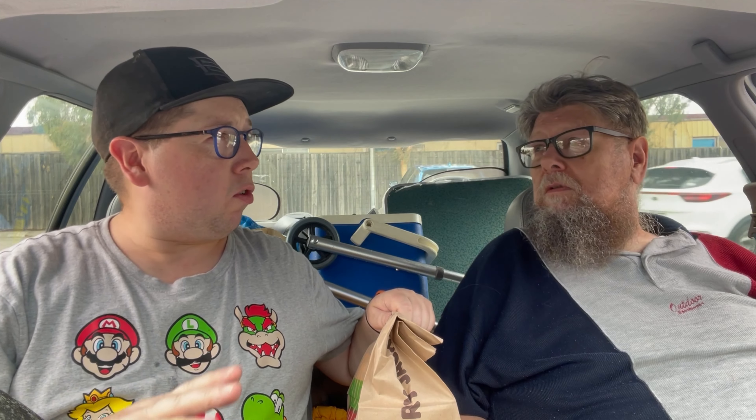Welcome to another episode of Checkout Basket. Today I have Chris the Taste Testing in with me. We've been barbecuing, but you don't have to go barbecuing for a good old Carolina barbecue whopper.